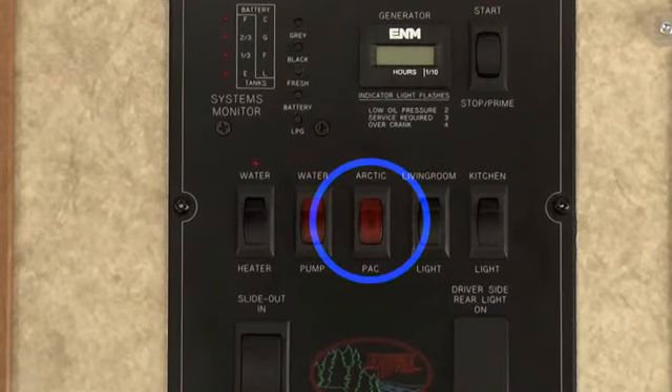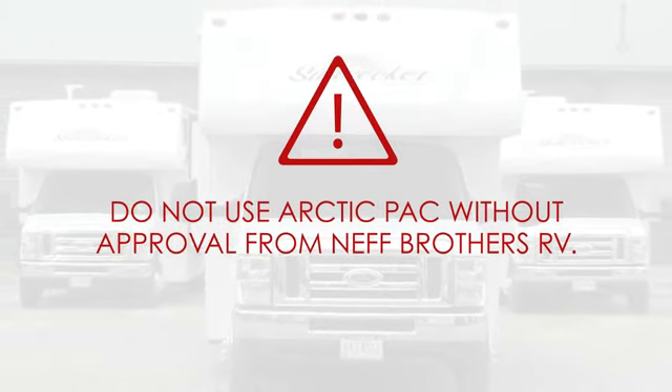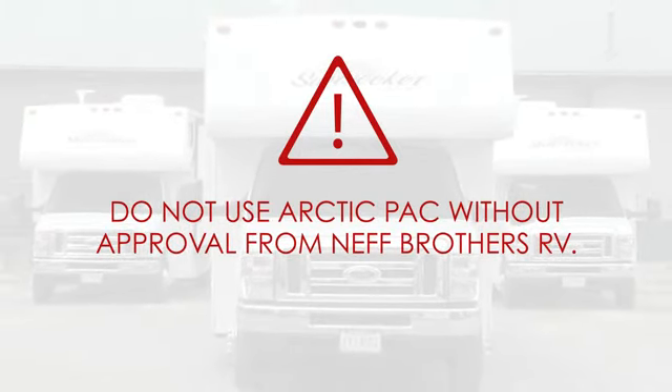You may see a switch labeled Arctic Pack on your control panel. This feature is used when camping in very cold climates and should not be used without approval from Neff Brothers RV.